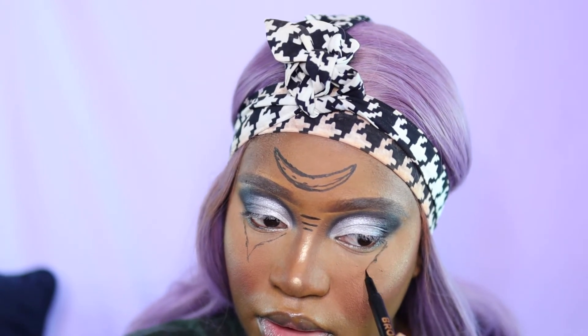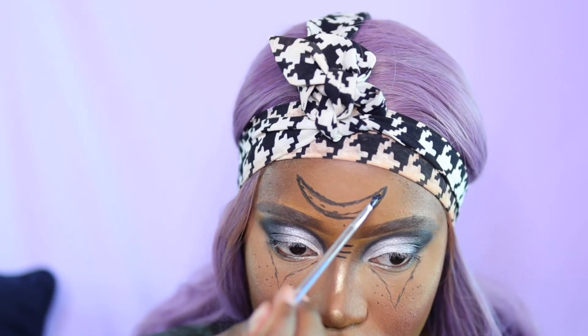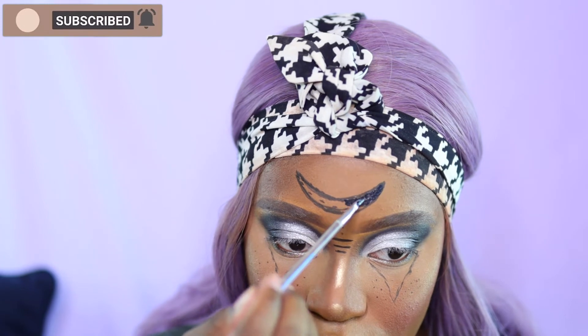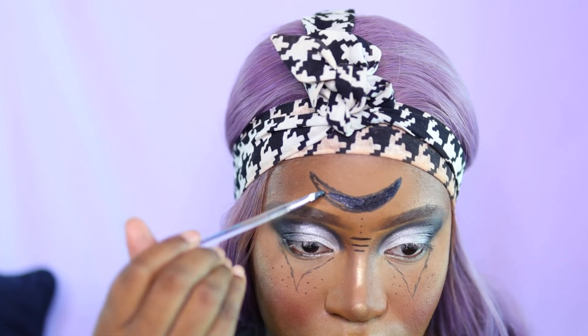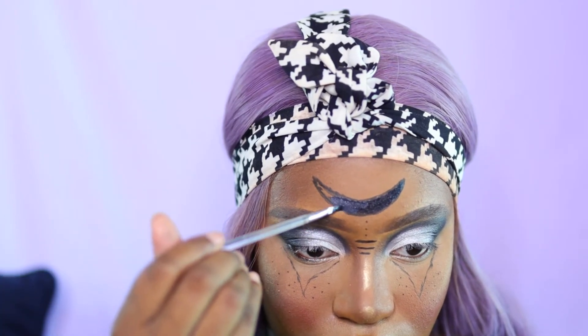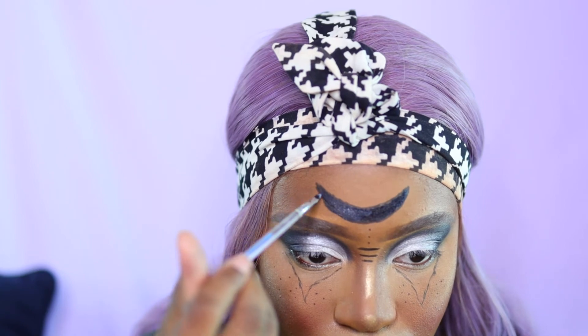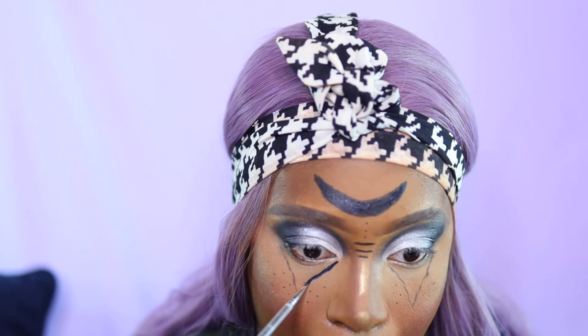If you don't want to do the under-eye portion you can skip it, but I wanted to capture what I was going for. I'm going in with the Miran Paradise paint palette in black, taking my time to fill everything in using the brush that came with the palette, before adding silver at the end. As you can tell from the cover photo, I did add jewels to the look — you don't have to do that, you can keep it simple.